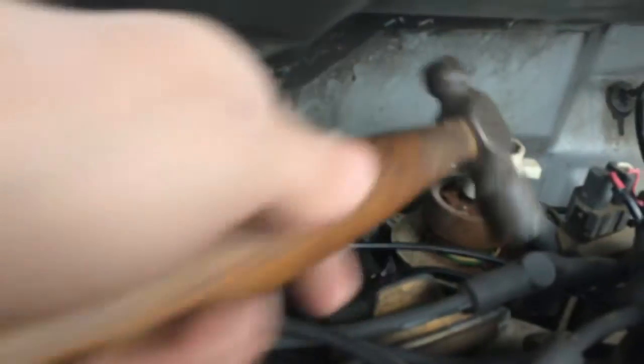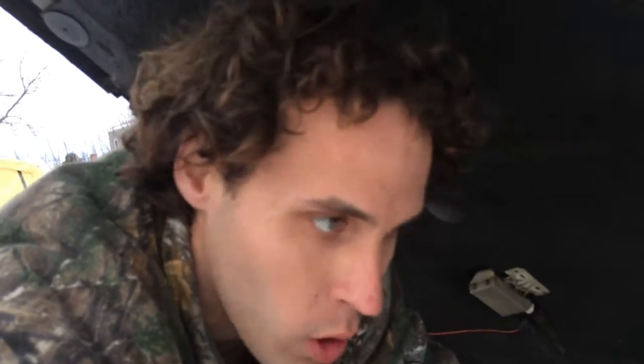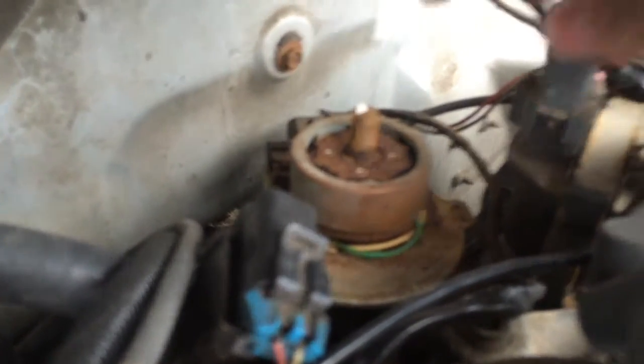The next thing you're going to want to do is deal with a very stubborn, stuck distributor rotor. I already gave it a few love taps. Yours is more than likely going to be seized on there, especially if there's a lot of corrosion behind the cap. If you take note, you could get a small pry bar under there, but I don't really care for that because you run the risk of breaking plastic inside there.